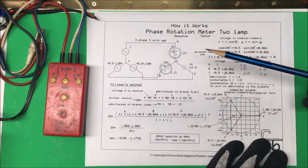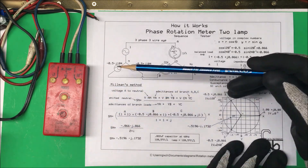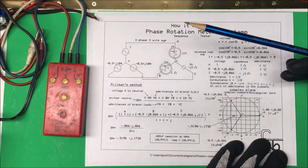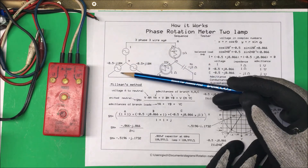These are useful when you're working on some three-phase equipment and if you disconnect it, when you reconnect it you want it to have the same rotation so that the motor or the piece of equipment you have will run in the proper direction.